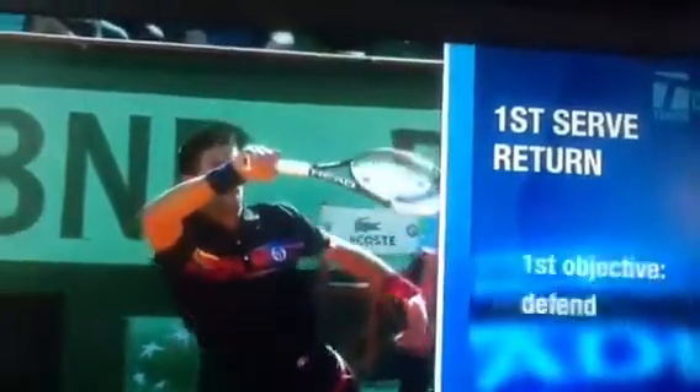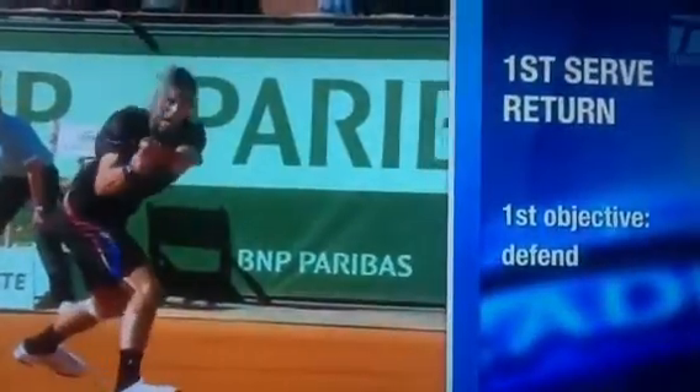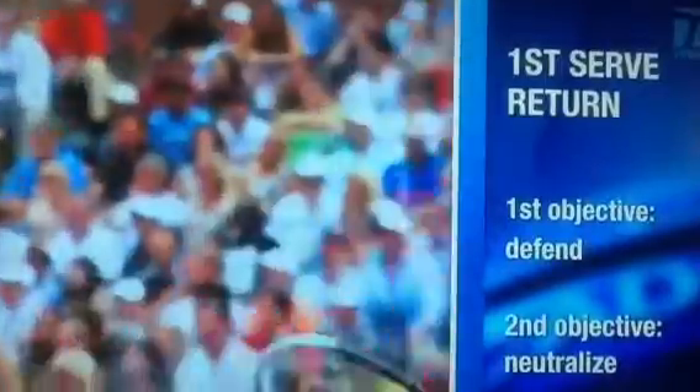Against the first serve, first and foremost, you must defend. Get the point started. Your second objective is to maybe neutralize.